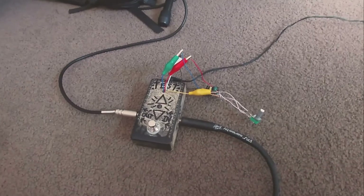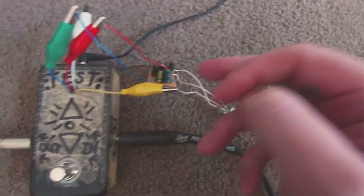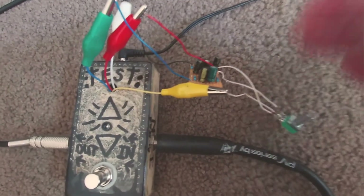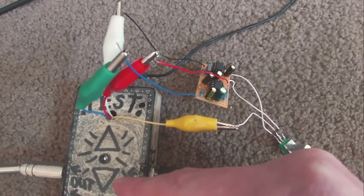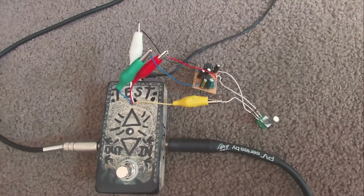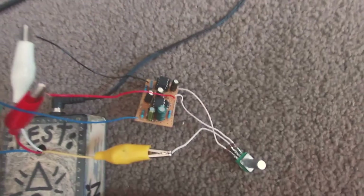Why should you have a test box? When you build a circuit, put it straight into a box all wired up, test it, and it doesn't work — it could be the wiring in the box or the wiring on the board. This way I know the wiring in the box is correct, so I'm literally just testing the board itself. If it doesn't work I know it's something to do with that board and not the box, because I know the box works. If it fires up I can confidently put it in an enclosure, and if it still doesn't work I know it's just the enclosure. This makes life a lot easier — you don't want to wire a whole pedal up and not know why it's not working.